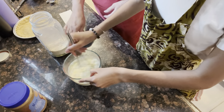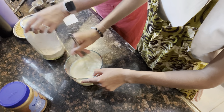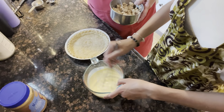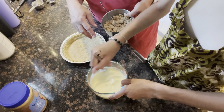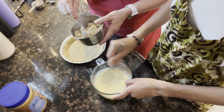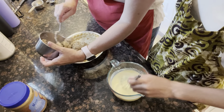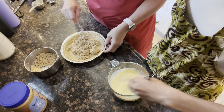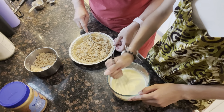I'm just going to whisk that together. While she's finishing mixing that all up, you want to take half of your crumble mixture and put half of it in the bottom of your pan. This is already a pre-cooked pie crust — it's just not very brown.